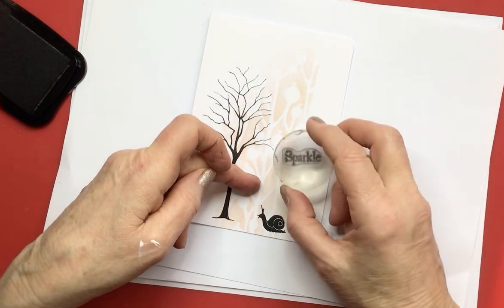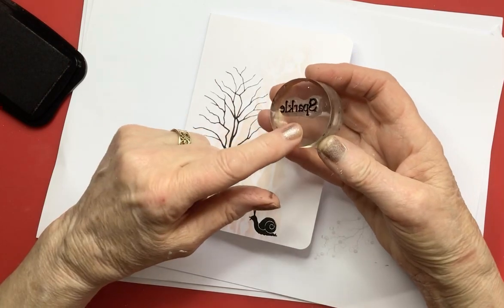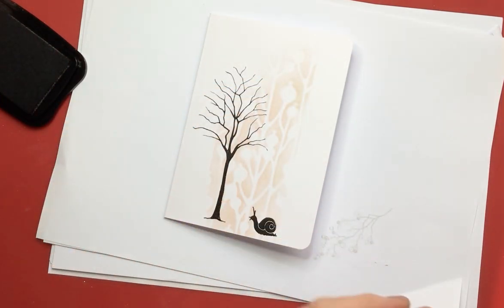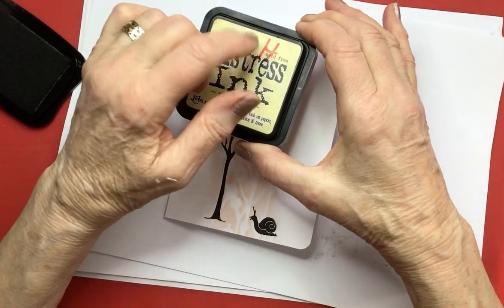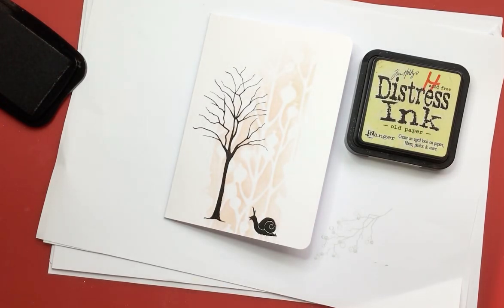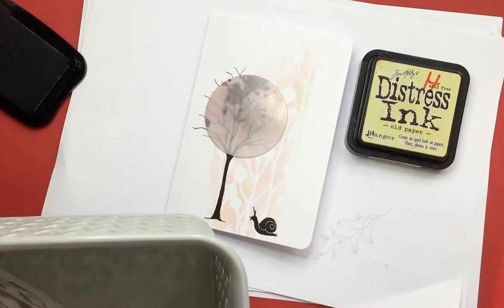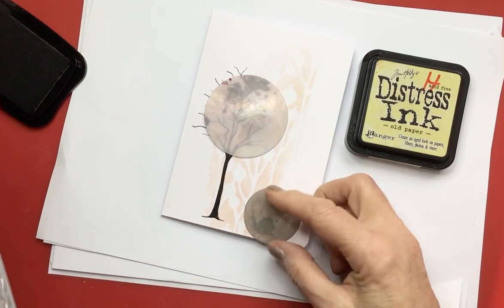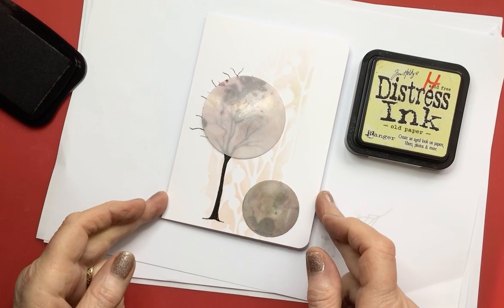Actually, I remember now — I need to put the moon or sun in before I put the word in, so just ignore that — it didn't happen! I'm bringing on old paper distress ink now — I don't use this as often as I should; it's a really lovely color. And a couple of moon masks: there's a fairly large one that I'm going to place around the tree, and then a small one that just covers the snail — I'm going to call him Sid. That's not the official Lavinia name, so don't get me into trouble, but I just love him!